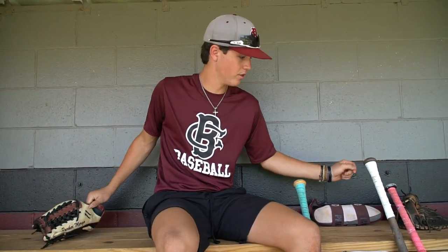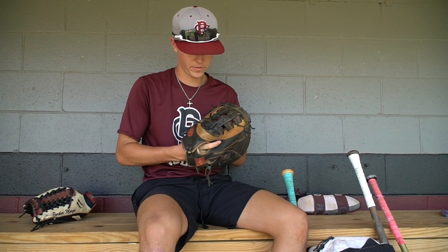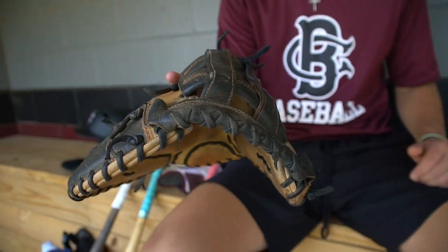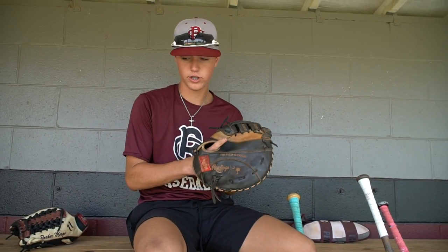This is one of my brand new gloves — my first baseman's mitt. I've had this glove for about five years maybe. Customized — it's got my name, my number, and the palmetto tree for my home state. It's a Rawlings Heart of the Hide, so it's the best first baseman's mitt I've ever had.